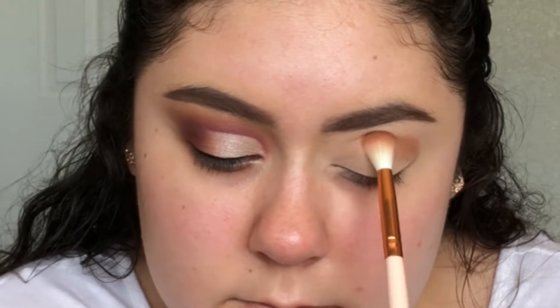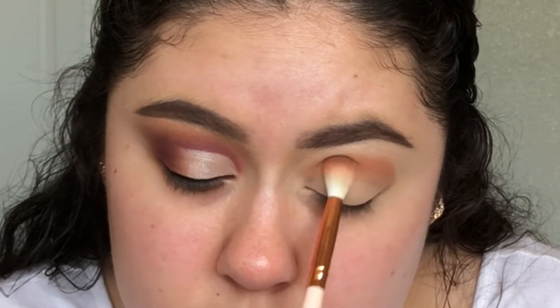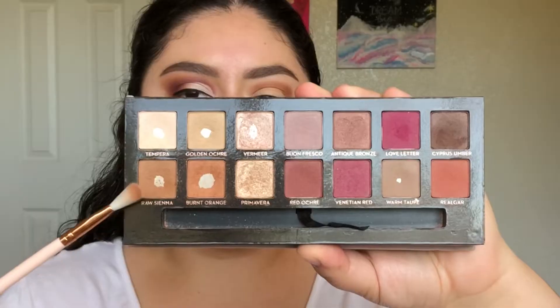Now I'm packing the shadow Burnt Orange in the crease with a fluffy, compact brush. I go back in with the shade about three times to get the full color payoff that I want.